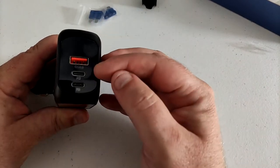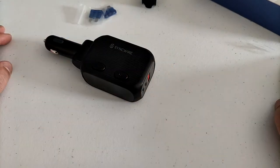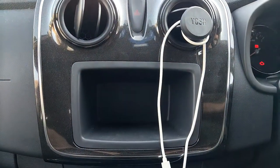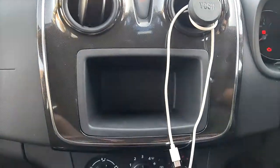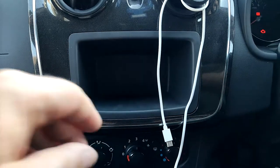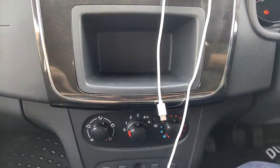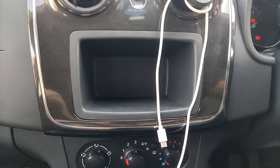On this side — the bit I'm interested in — we've got Quick Charge 3.0 and then two USB-C power delivery ports. So what I'm going to do now is fire up the car and take a look at what it can do. Those of you who know your motors will realise this is a Dacia Sandero. I literally don't have a stereo in my car — this is a very cheap model — so I just use my phone and a Bluetooth speaker.